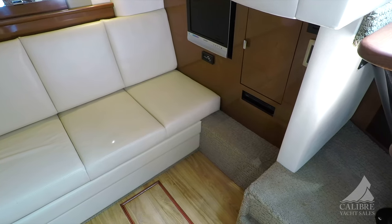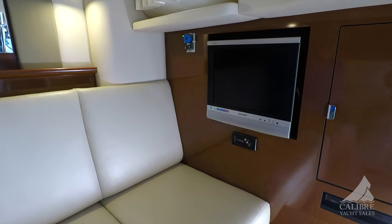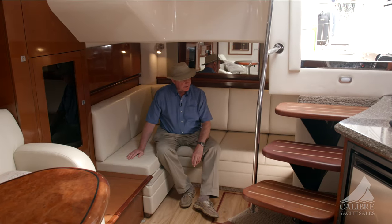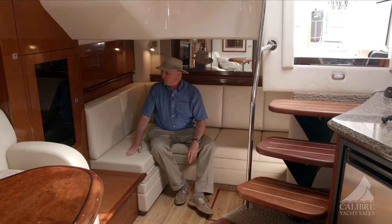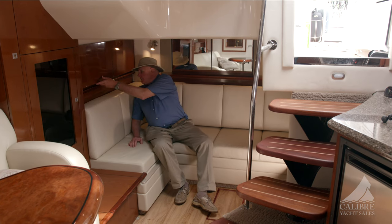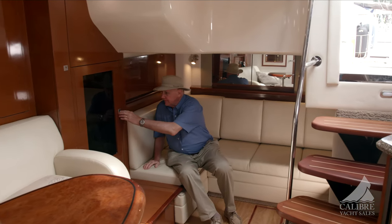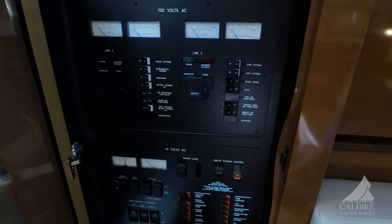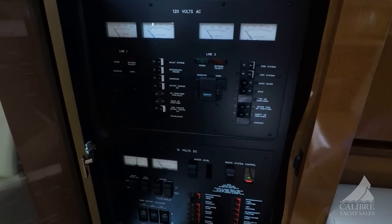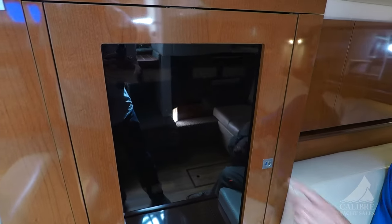In this space there's also a TV, storage, and another CD player down here. Of course, air conditioning and heating vents as well. More storage in here, and this is your electrical panel with your ignition keys and your AC and DC panels.